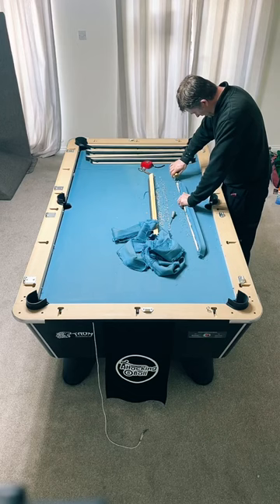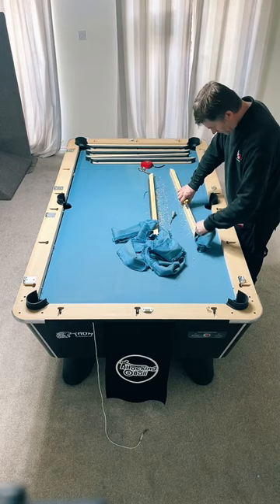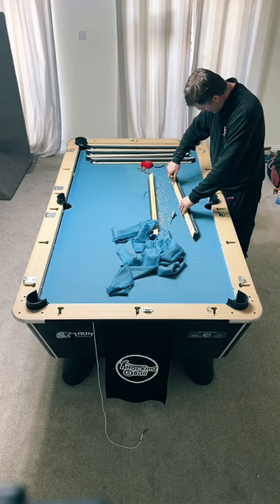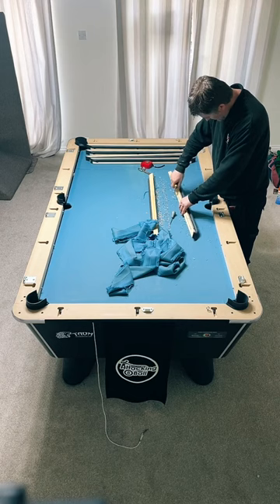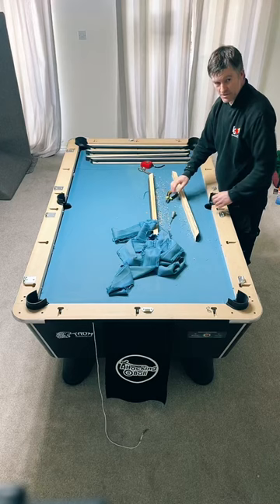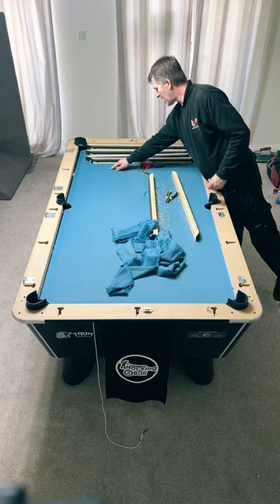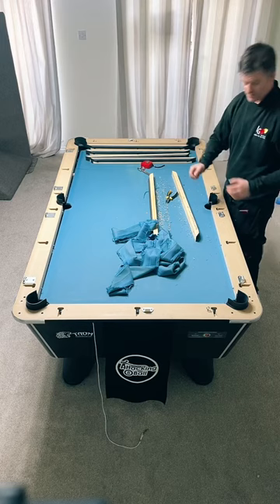I went out for the first time in two to three months last Friday and shot an 89 - I'll take that. How often should you recloth? When it needs it. If you're a serious player and play all the time, roughly about six months. If you don't really ever play, it can be years. It depends on how often you play, and things like rips or spillages - spillages can soften the cloth and make it loose.